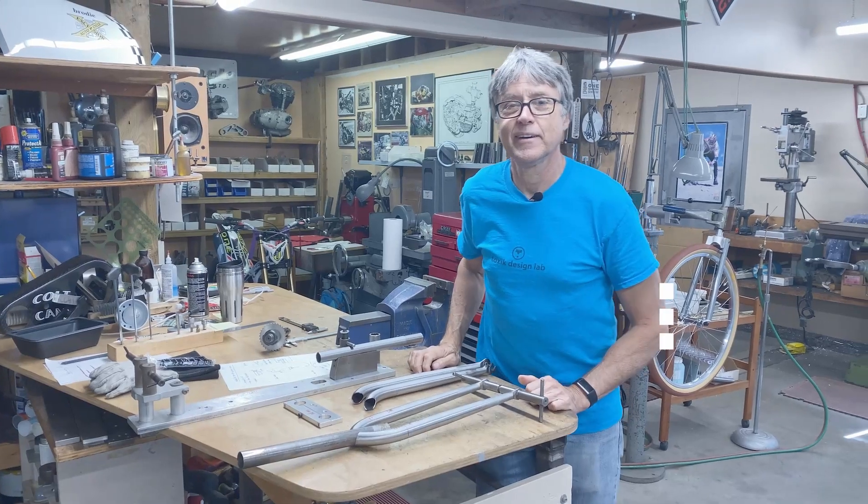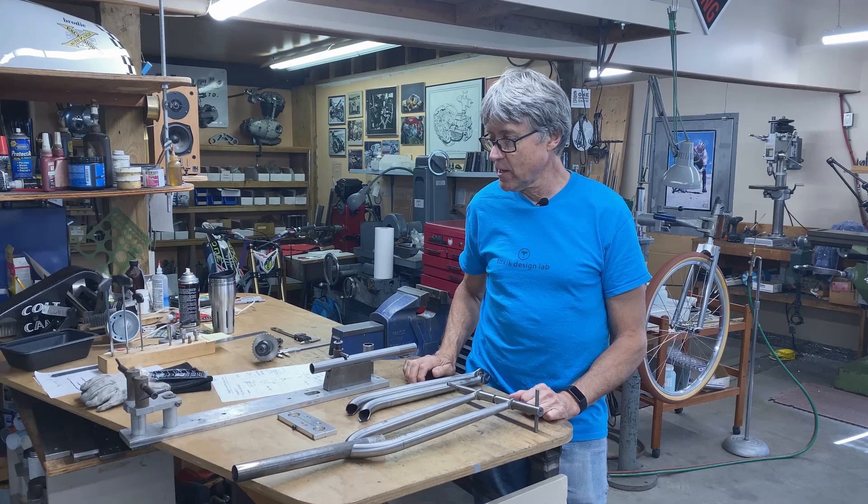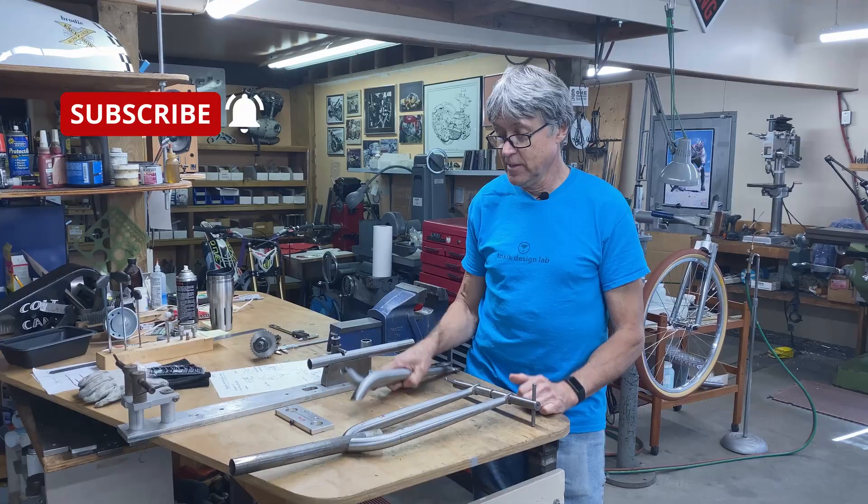Hi, I'm Paul Brodie and this is my shop. Last week we finished up — I worked on a jig and we mitered the tops of the unicrowns.